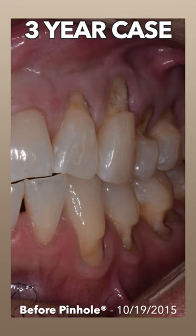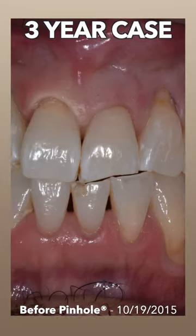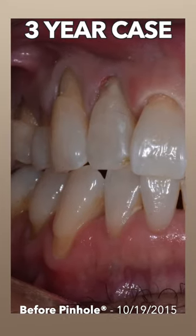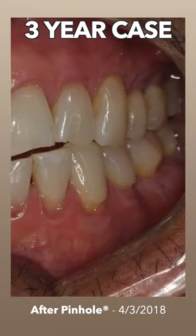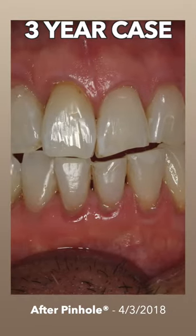This is a case where we did upper and lower at the same time. He's a very busy man. He says he can't be coming back again and again, so we do the whole thing. We're able to do the whole thing, and given the results, it's so dramatically different from what he started.